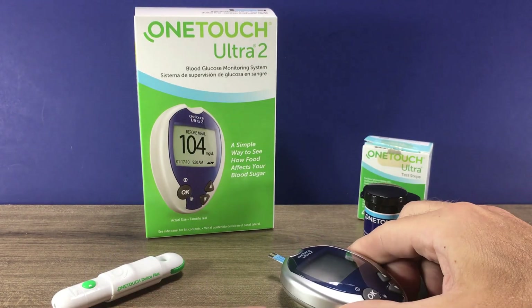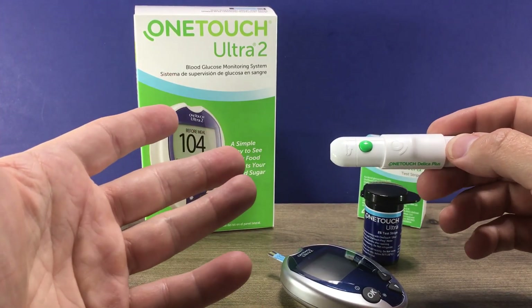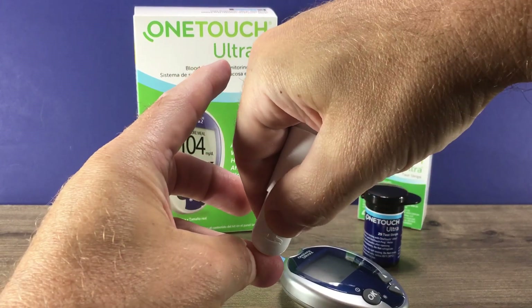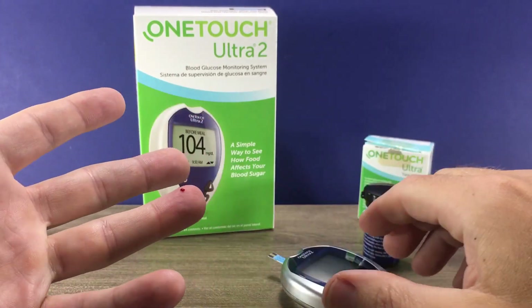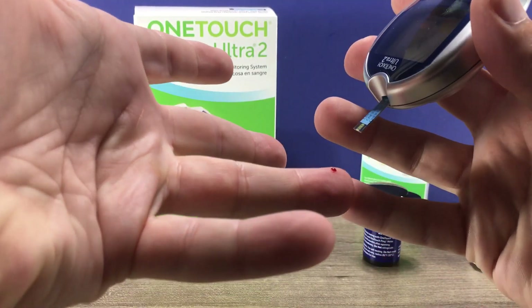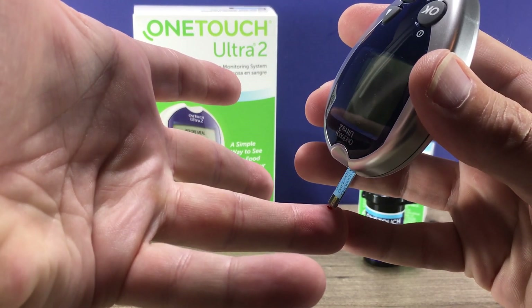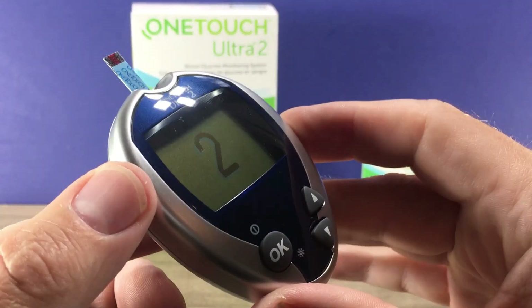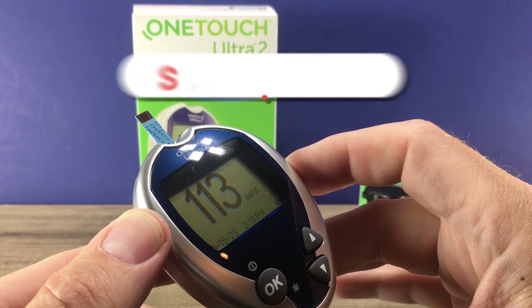Then it's ready for our drop of blood. We have our prepared lancet device, our hand is washed and dried. I like to do the side of the finger. Gently massage the finger if you need to. Then you just touch the test strip to that drop of blood, and it's drawn inside the test strip. And there's our reading: 113.